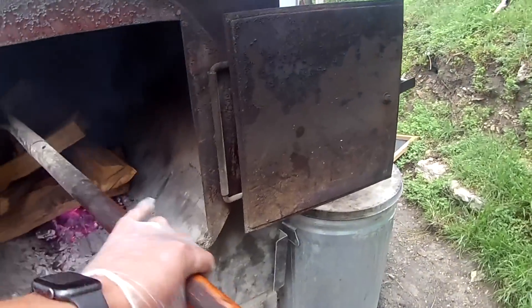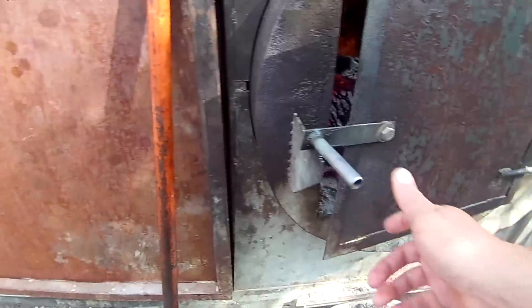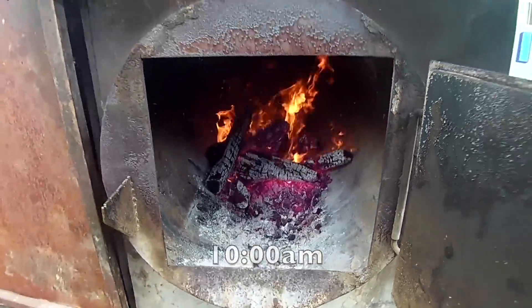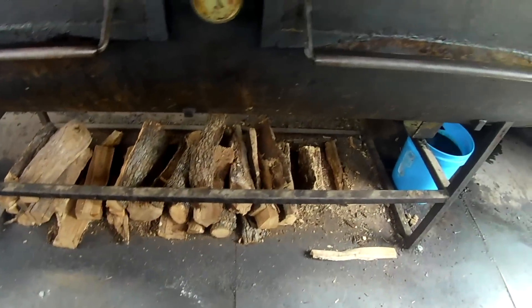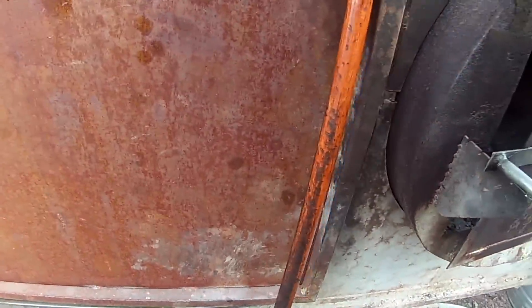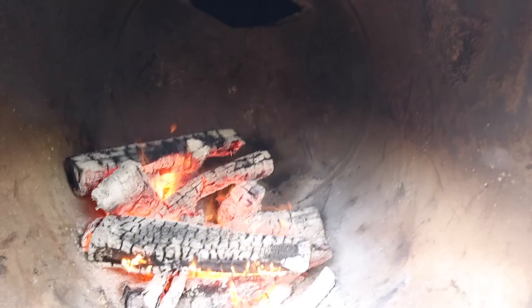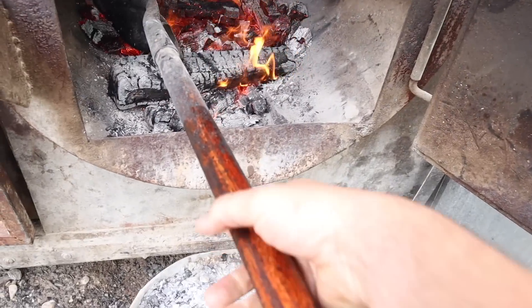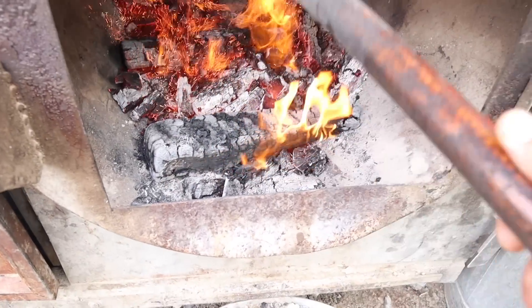Now we're going to build that fire back up — about 10 more logs, push it back a little bit, and then go on the wide notch to let enough air in to really start burning. And we kind of do the same thing over and over again: knock it down, take some coals out, build it back up. I select a bigger log to burn longer without kicking up too much heat. That's the cycle with these two pits — they run simultaneously off of the same fire.